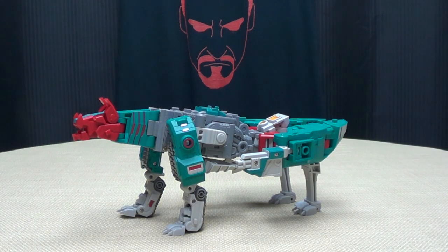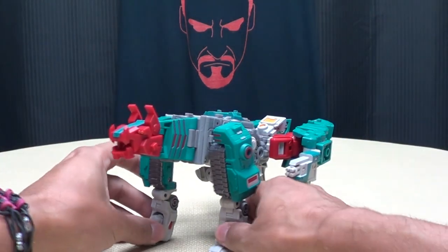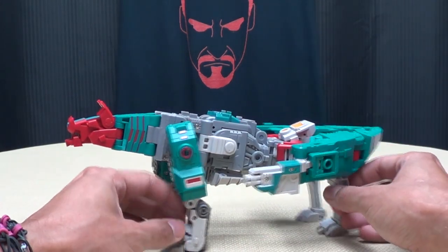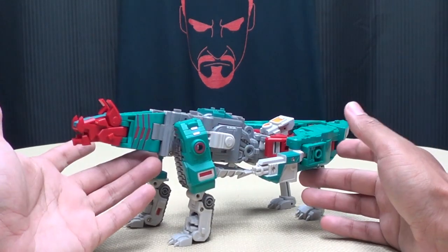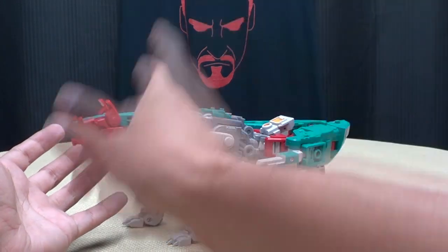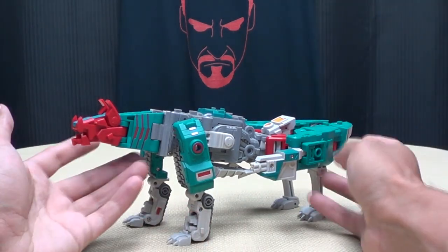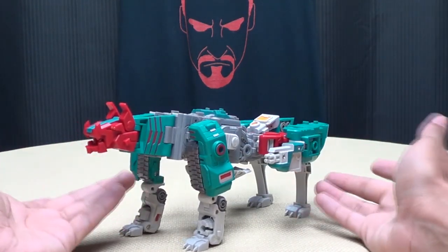So moving right along, here we have Mad Law, and he is Fans Project's take on G1 Quick Switch — the Autobot six changer. The name Mad Law comes from each letter being the first letter of each of his alt modes, since each alt mode is individually named. Kind of clever.